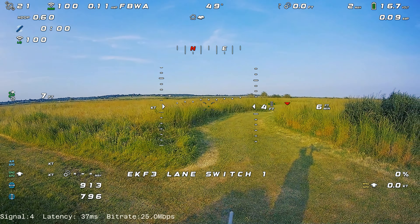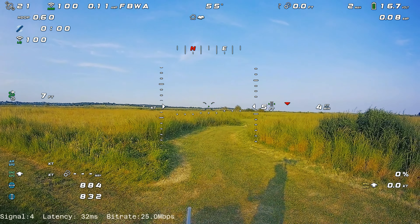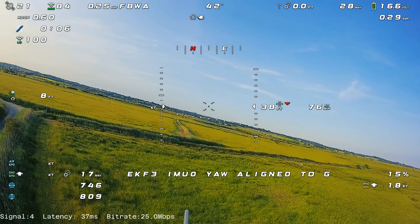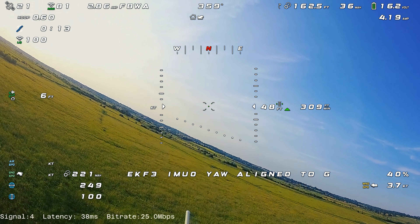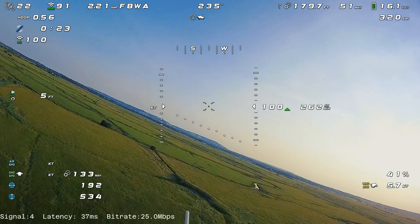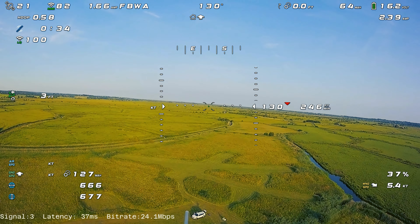Hi guys, welcome back to my channel. This is another flight with the AtomRC Swordfish. I've managed to sort out a fair few of the problems since the last flight and have done quite a few flights recently with loads of footage. The takeoff was a lot less hairy this time around — no problems at all. One of the things with the Swordfish is I need to put a little bit of up-thrust on the motors, because at fully open throttle they want to pull the plane into the ground. It's normally a quick burst at 100% then right back down to about 40-50% on takeoff.